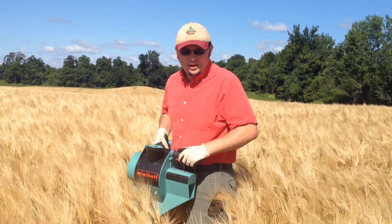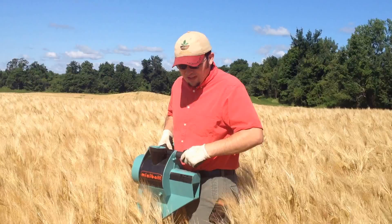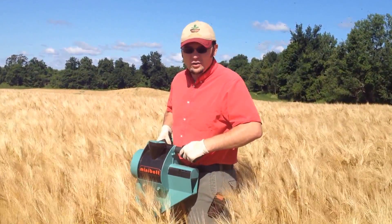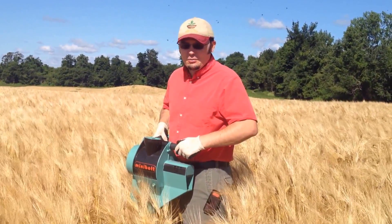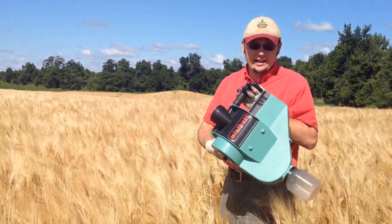I'm Bill Verbaton with Cornell Cooperative Extension. It is July 24th. We are out in Orleans County harvesting a malting barley field — spring malting barley, variety Quest — and we are using a mini bat hand combine.